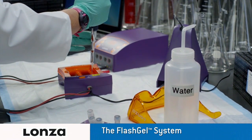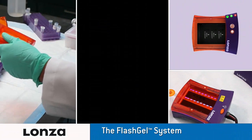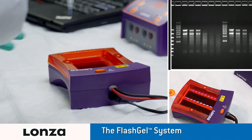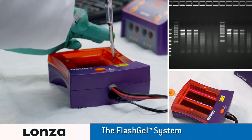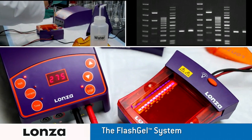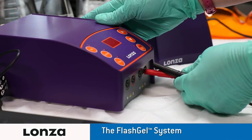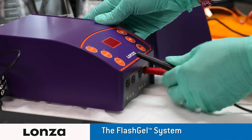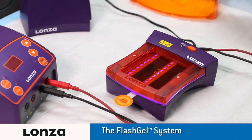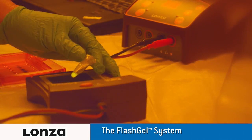The FlashGel system provides complete separation, recovery, and documentation safely in just minutes. Simply load your DNA or RNA samples and watch the bands migrate. The FlashGel system can also recover DNA with an easy pipette extraction and no messy cutting or handling of the gel. With a newly added FlashGel power supply, the FlashGel system is easy, powerful, and complete. Say goodbye to time-consuming gel preparation, band excision, purification, and UV light.